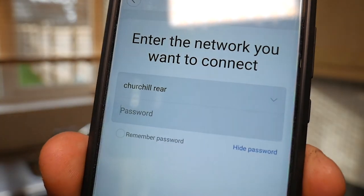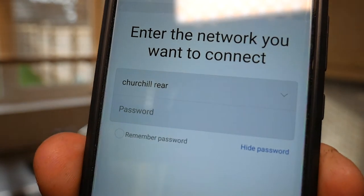Then you have to enter the Wi-Fi network you wish to connect to. When you put the password in, you've got the option to remember the password. In my mind, that's the best thing to do, because otherwise you have to put the password in every time you want to connect, which would be rather annoying.